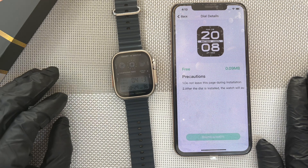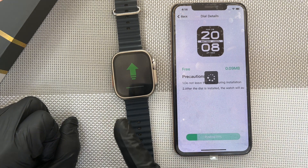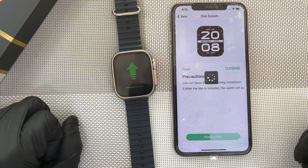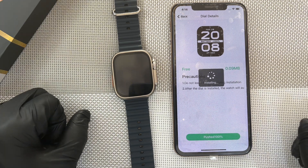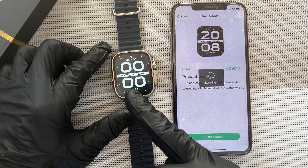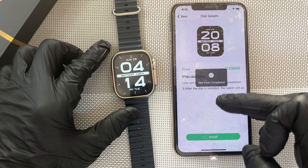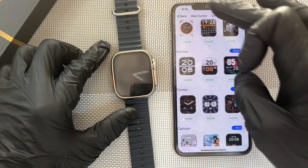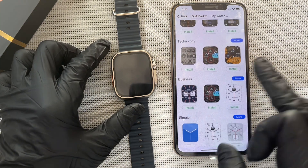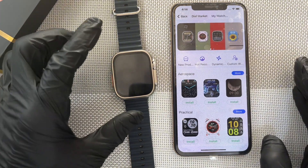So it would take some few minutes to download. Download is complete. Now it is about to push it to the watch — so you see this on the watch. This watch face is on it now. Let's try other ones. Let's choose another alternative where you use your own picture as a wallpaper.